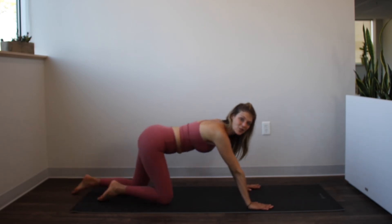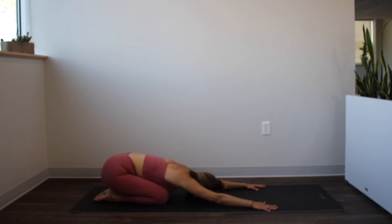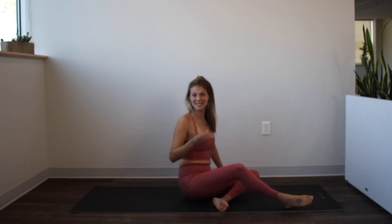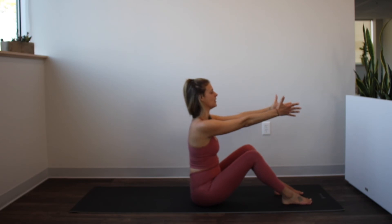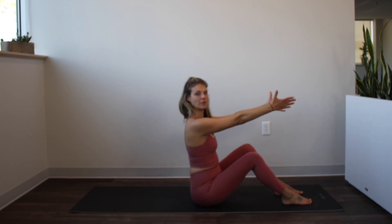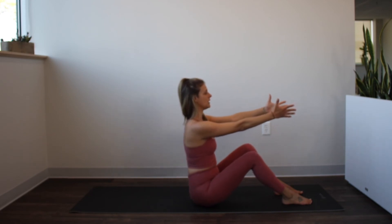Go ahead and sit back into your child's pose position to lengthen out that back body for a moment. Drop the forehead into the mat, reach the arms forward. Then we'll sit up and bring the legs in front of us for a little play on our teaser. We're not doing a full teaser today, but we're going to tease out our teaser. Bring the arms out in front of you, knees are bent, feet are flat. Tuck the tail under for a little low belly scoop, then sit back up. We're just going to play with those pelvic tilts for a second, again mobilizing the low back and mobilizing the hip joints.